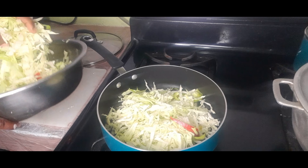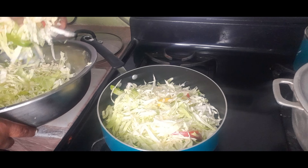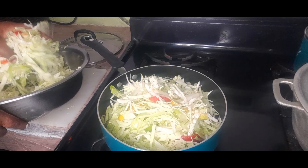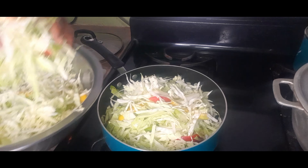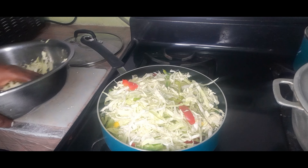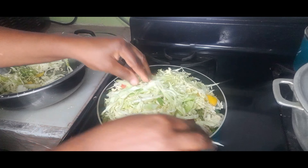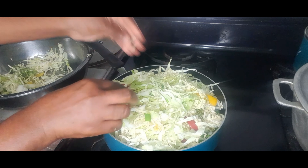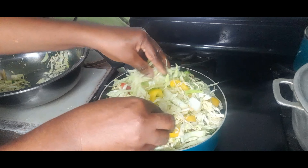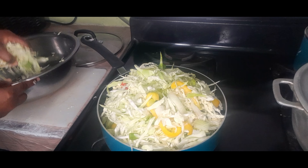There's a little sizzle. This amount of cabbage will shrink — because cabbage does shrink. You can see it's this much in the pot right now, but it will shrink.